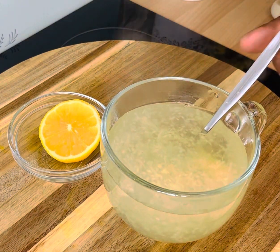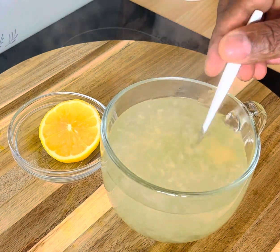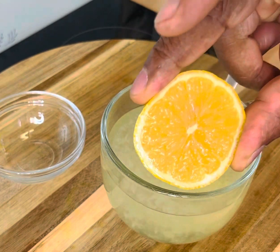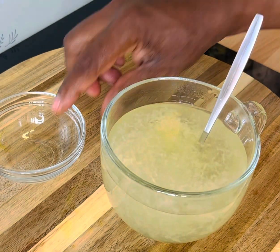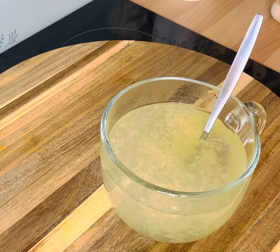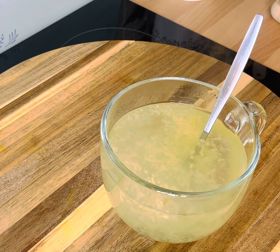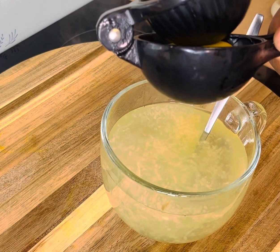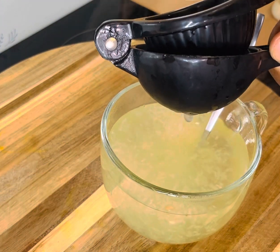Give that a lovely mix. Now over here I've got half a lemon — you can use lime — but I'm going to use lemon. Squeeze some lemon juice into this right here.